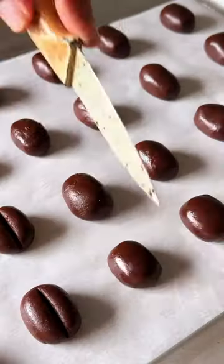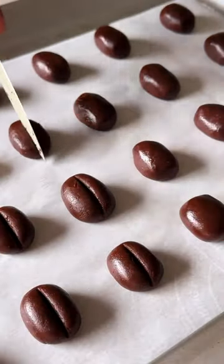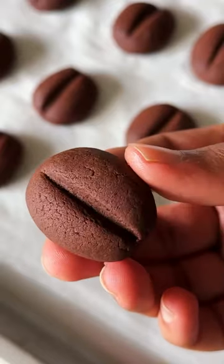Use a knife to make a line in the center. Chill this again and then bake the cookies until they look like this. This is so good!